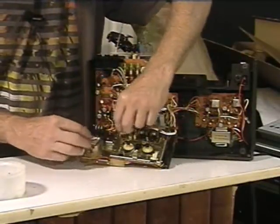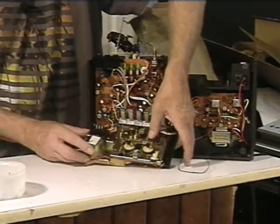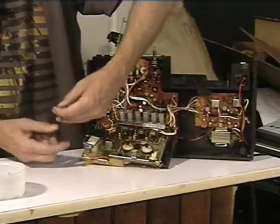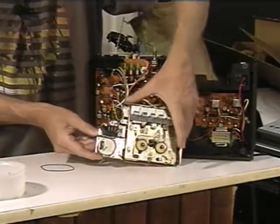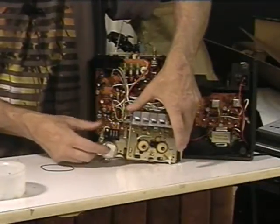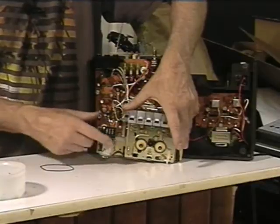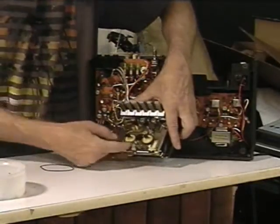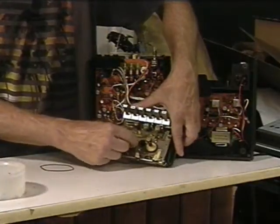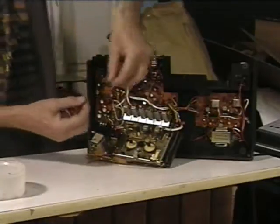The first belt we took off was the counter belt. It goes right here on this shaft that has a little worm gear which turns the tape counter, and it runs right down to this wheel. This is the old belt.